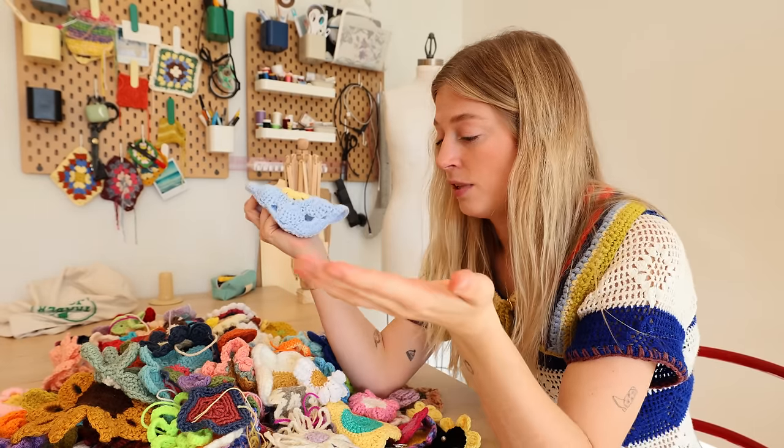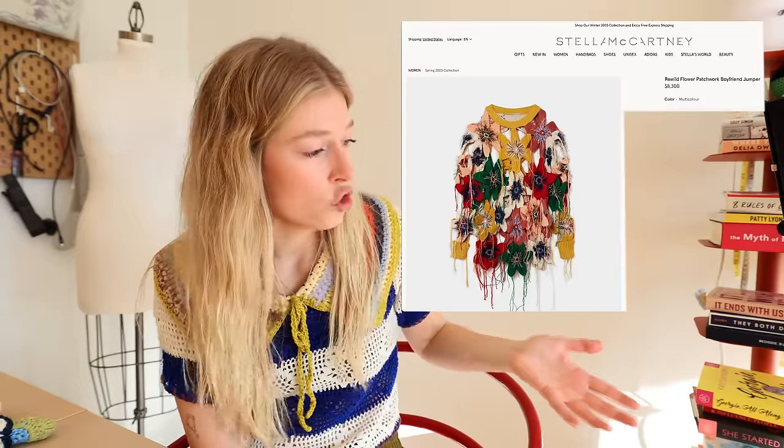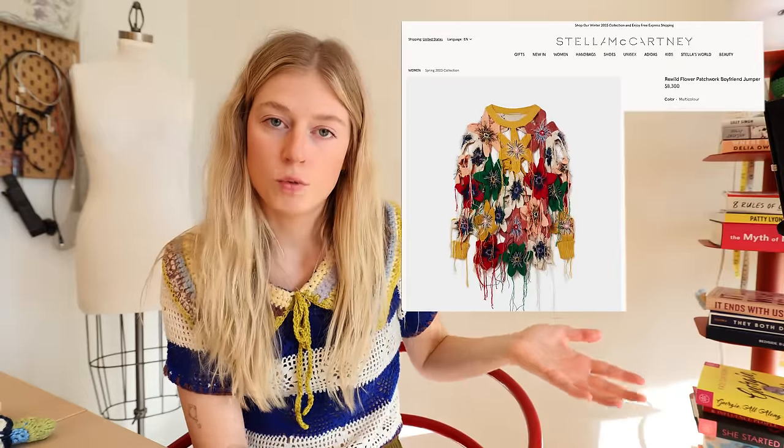Because you guys put so much effort into creating these flowers, I want to make something else with them. I want to try to recreate this $8,300 knitted flower sweater by Stella McCartney with your flowers. First step — I just realized I never crocheted a flower for this project, I just assembled it, so first step is I need to crochet a flower.